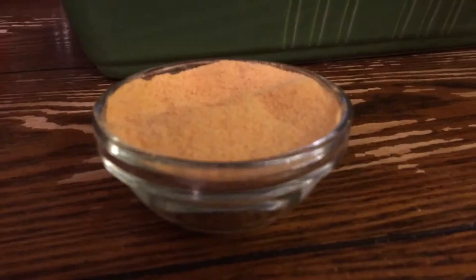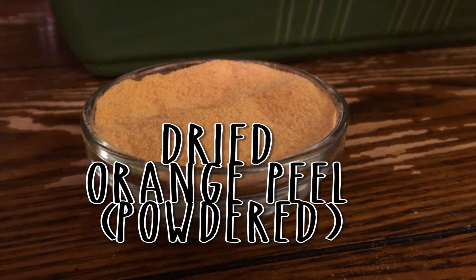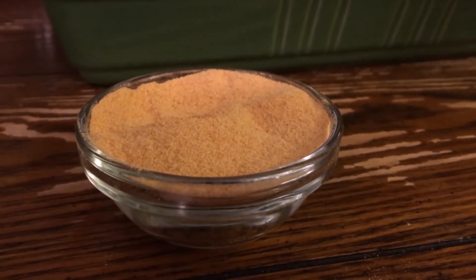You'll want a spoon. This is some dried orange peel powder. It's really simple to make — all you need is either a food dehydrator or you can just stick it in the oven, whichever is easier for you. I'm just going to use this as the example today.